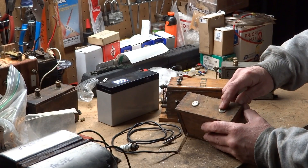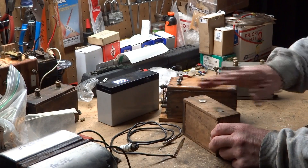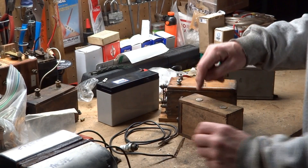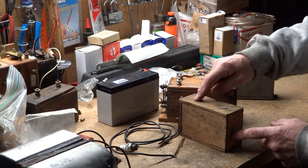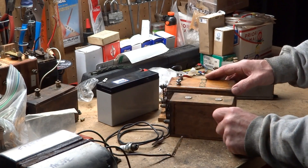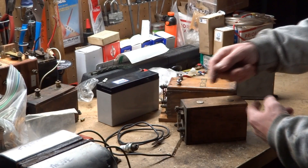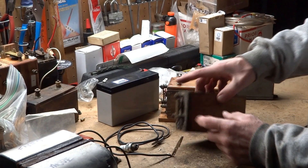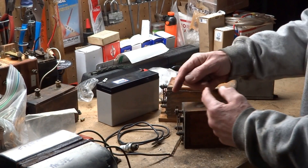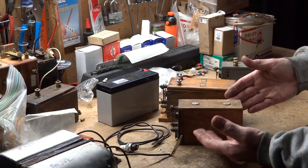On a Model T coil, this is always the spark, and then either one of these is either the common or the power — you can run them either way. They're not dependent on polarity on the primary. Normally this is connected to the timer or the ground side, and this is connected to the battery or the hot side. The old timers used to tell me they would reverse the polarity on the primary to change the wear patterns of the points so that the tungsten goes back and forth between them. I've tried it over the years — it works. These are not polarity sensitive.